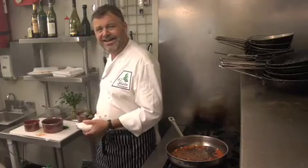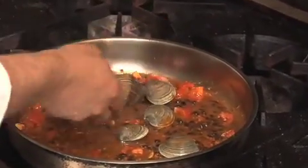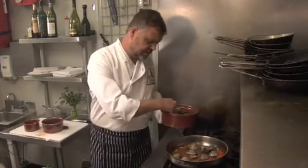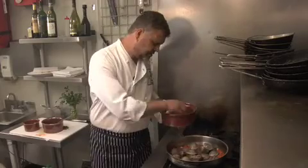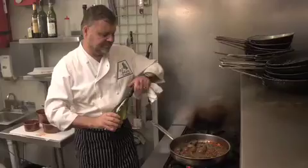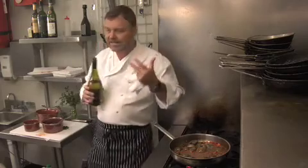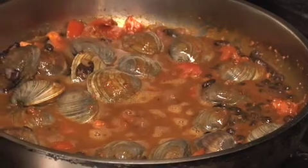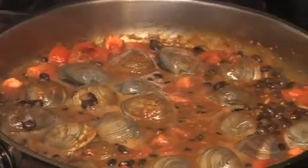Now we're going to add our clams. I like cockles, I like manila, and I like cherry stones. Cockles and manilas are very small — they cook quick and they're very sweet. These cherry stones take a little longer, but they're bigger and very satisfying with a nice chunk to bite. Now we're going to go with white wine. This is going to give you some nice liquid. You want a nice soupy sauce — you don't want it to turn into a really chunky thick stew. The wine and the juice that comes out of the clams when they open will give you what you want.